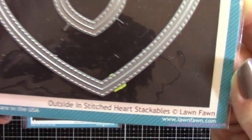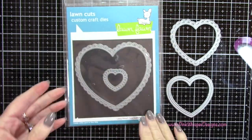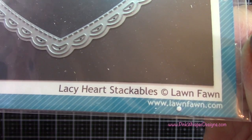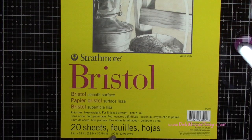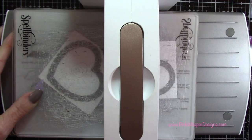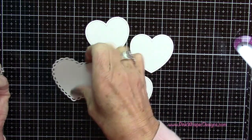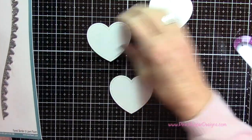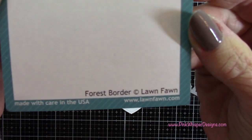For the focal point on the card we're going to be using these hearts — this is the Outside In Stitched Heart Stackables — and we're going to take that second largest one. Then we're going to be using the Lacy Heart Stackables, again the second largest one. I'm using Strathmore Bristol Smooth 100 pound cardstock and I'm going to die cut these: one of the lacy border heart and three of the other. It also has a beautiful stitched edge all the way around it.